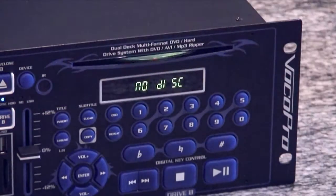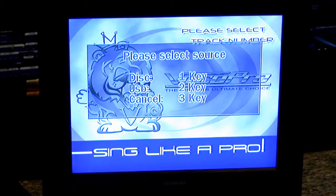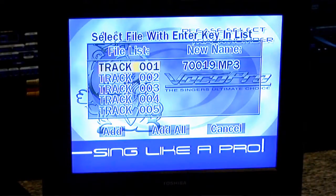Ripping a disc you own is easy. Place a disc in a player and press the copy button on the front panel or remote control. Select the source, then select the tracks you want to rip. You can choose to rip the whole disc or just a few tracks.